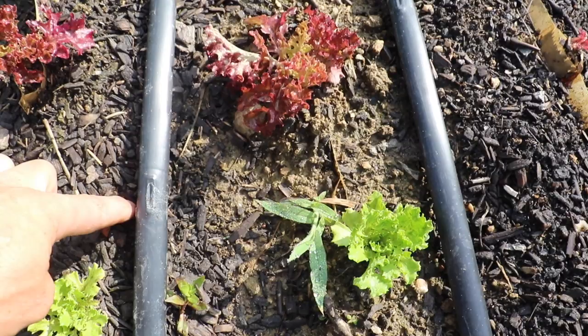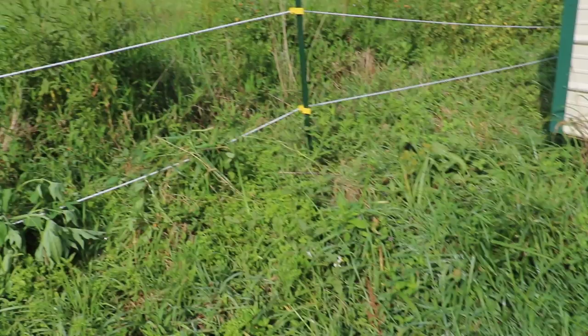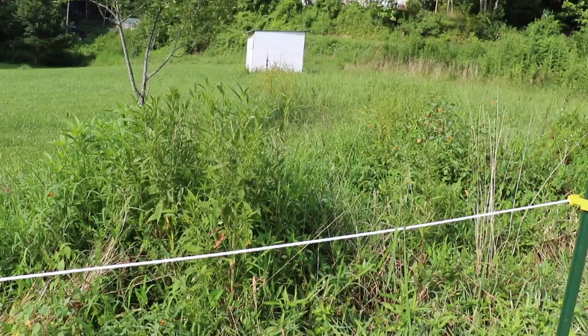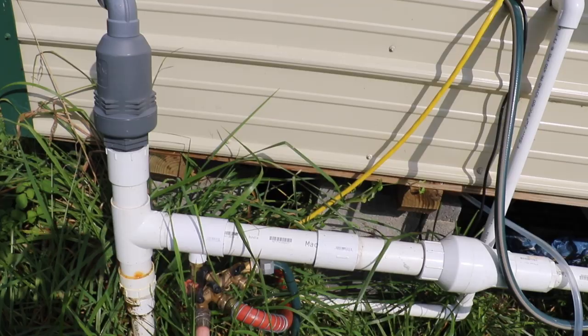Here's our setup. The water basically comes from the pump house over there where the well is. We've got a two inch PVC line that's buried, comes over here and comes up right here. We've got an air vent on top to release some of the pressure, and a valve down here where it splits off into hoses — this one runs to our pack shed, this one runs to plot B, and this one is for plot A.